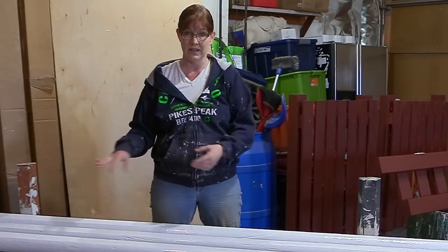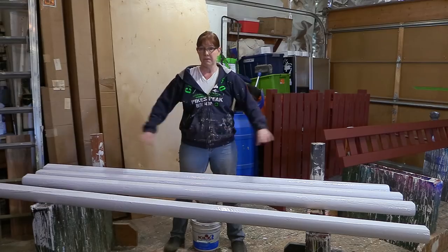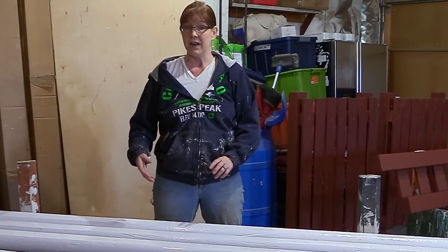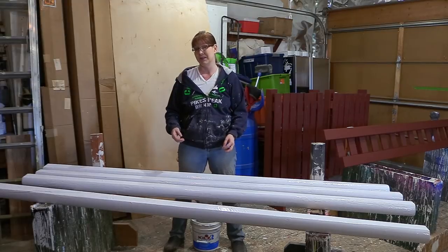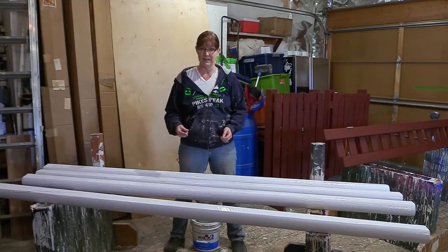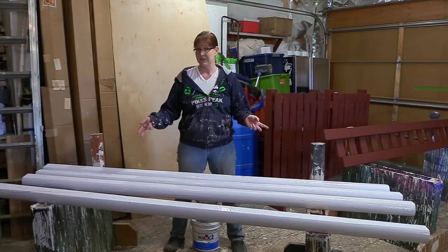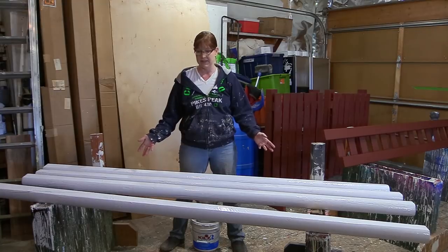The only downside I've found to using these timbers is they are only eight feet long. Now if you have a small riding area like I do, eight-foot-wide jumps are fine. And if your horse gets used to jumping eight-foot jumps, when you go to a horse show where the jumps are 10 or 12 feet wide, you'll be at an advantage because your horse is used to seeing smaller jumps — so you'll probably do really well in the class too.